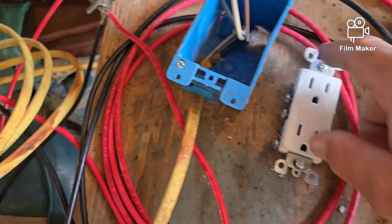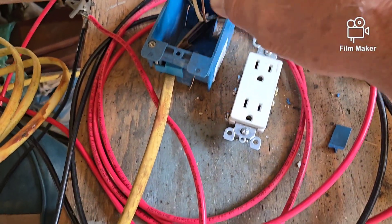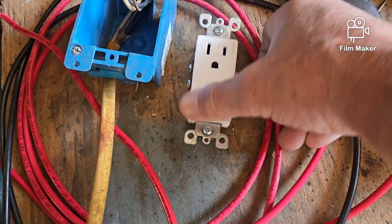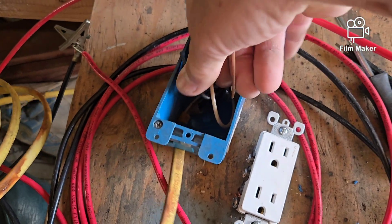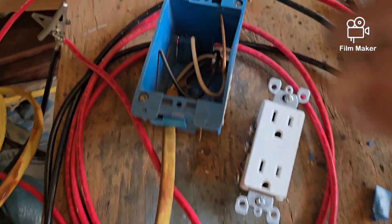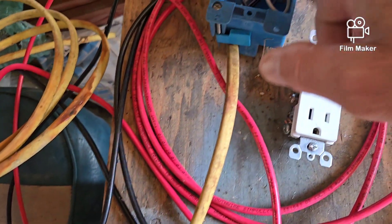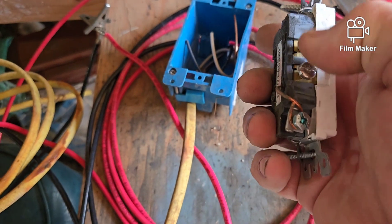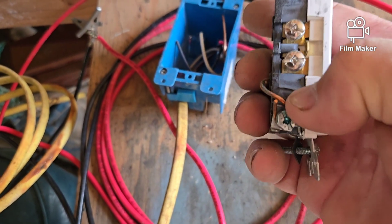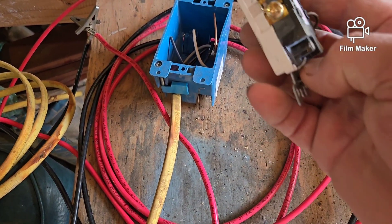Then I bend them again back the other direction while pushing on the outlet. I push the outlet down to where I can start the two mounting screws into their holes, then press on the front upper and lower of the outlet to push the rest of the wiring down inside. The wires make a kind of Z-shape in the box, and that keeps them separated so they can't make contact with each other. Notice the ground screw is on the white wire side — that's because ground and neutral can make contact with each other without short-circuiting.